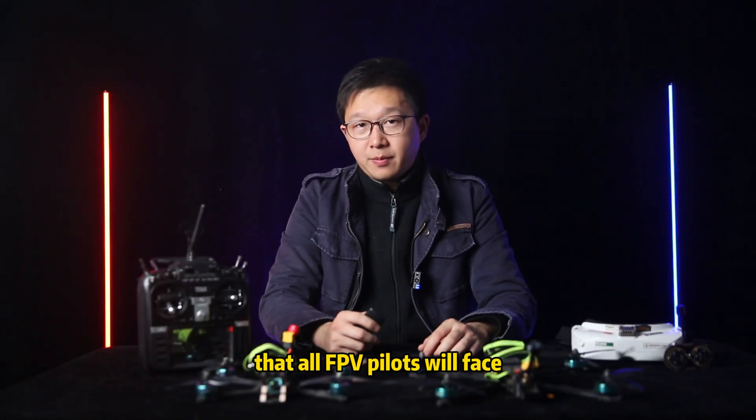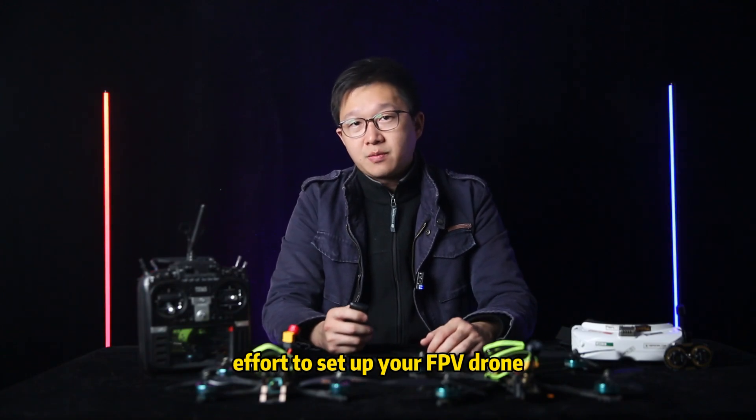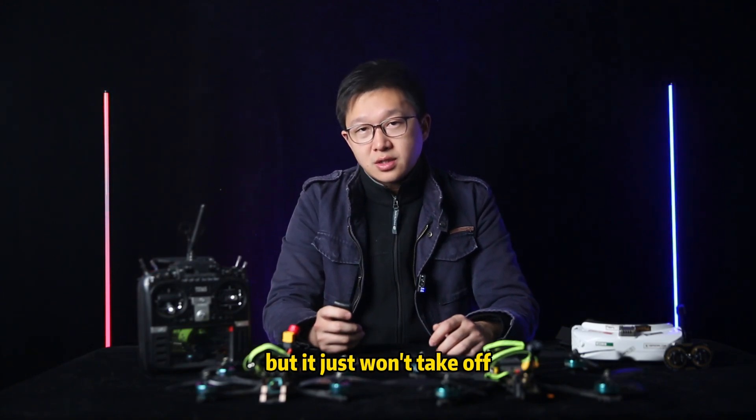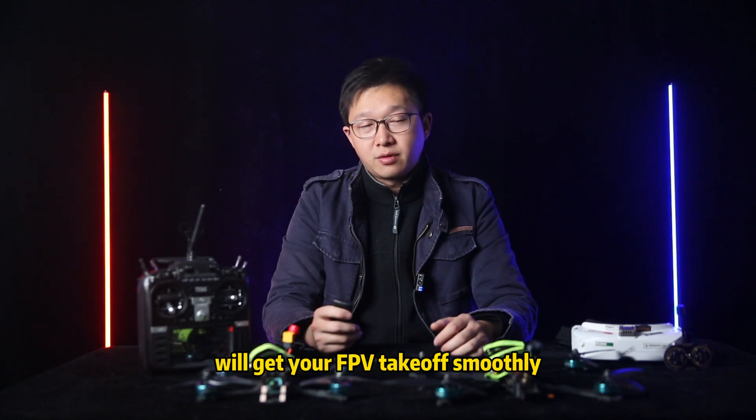Here's the problem that all FPV pilots will face. You put in all that effort to set up your FPV drone, but it just won't take off. Don't worry my friend — these three steps will get your FPV taking off smoothly.